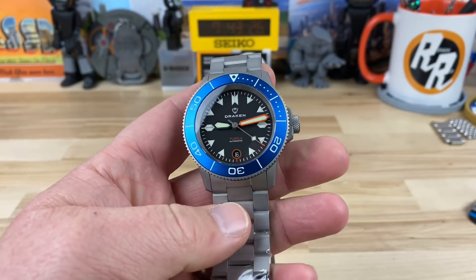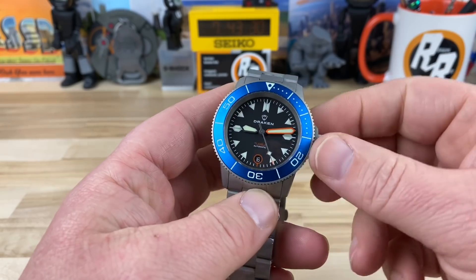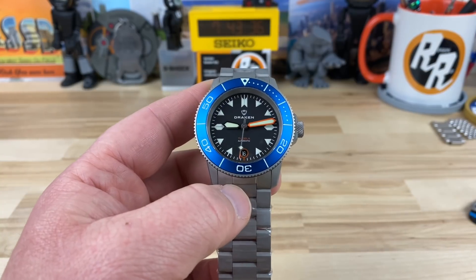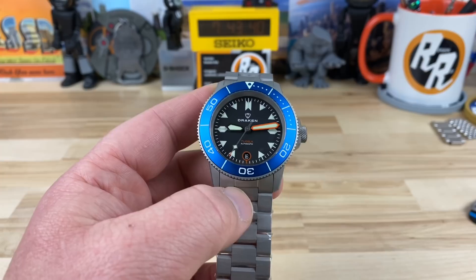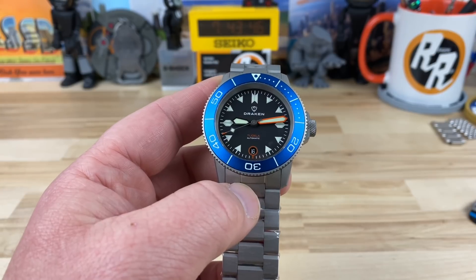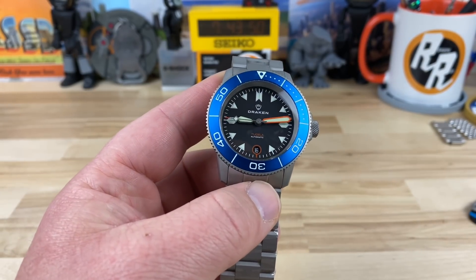I want to share with you the Draken Tugela version 2.0. Before we get into the watch, I just want to share a brief history on how I even brought this watch in. Keith, a Patreon to the Random Rob channel, him and I were talking on the Discord system we have set up for the Patreons, and he has been looking at this exact model.